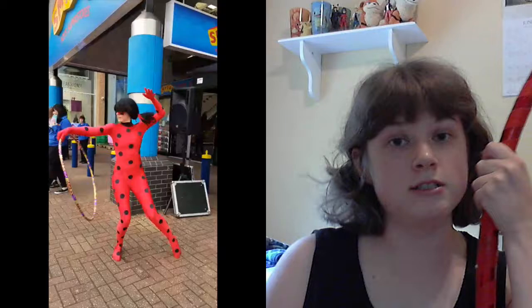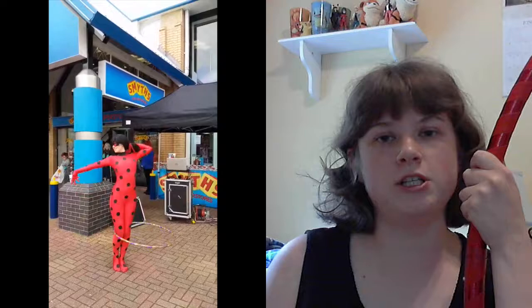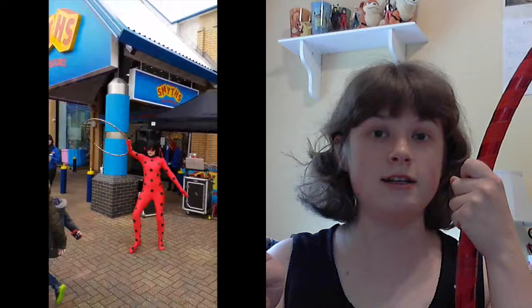This actually started a few weeks ago when I saw someone dressed as Ladybug from Miraculous Ladybug, promoting a toy store, and she was dancing with a hula hoop. It was the coolest thing ever — she's the one who did the split, which inspired me to try that, and it turns out I could do a split. I thought it was the best thing!